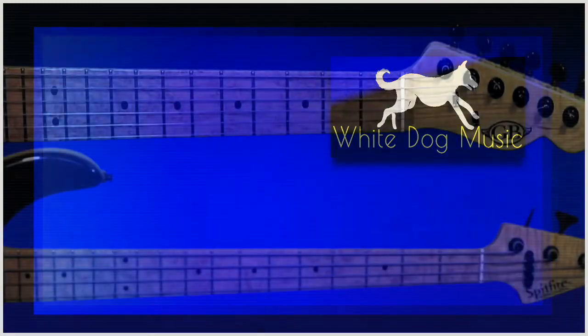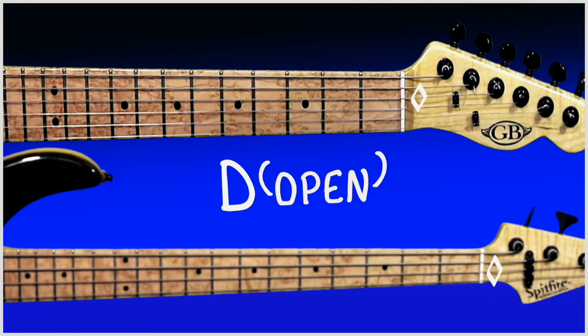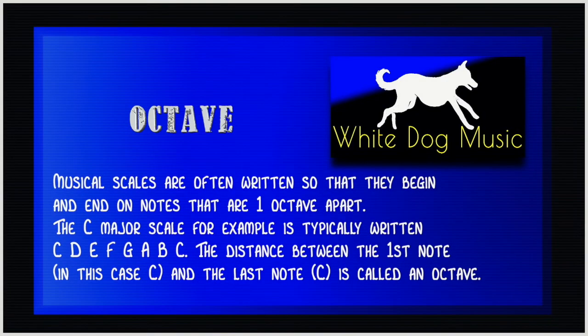It's time to move on to our next string which is the A string. Fret number one we've got A sharp. Fret number two B. Fret number three C. Fret number four C sharp. Fret number five D, which as we can see is exactly the same as the next open string which is your D string. We'll then play fret number one on the D string which gives us D sharp, and fret number two on the D string which is an E. Again you've completed the chromatic scale and played one whole octave.